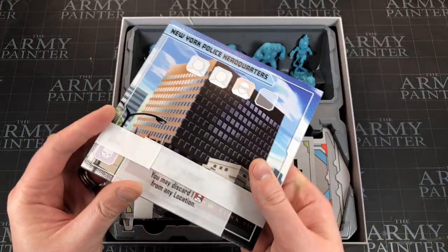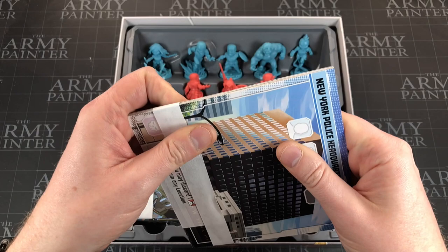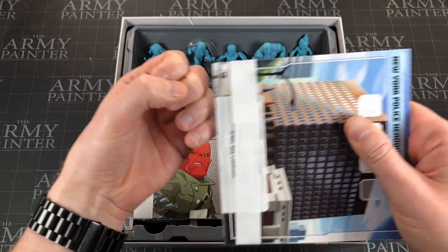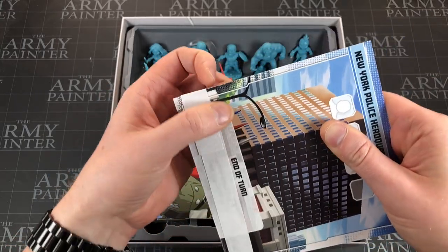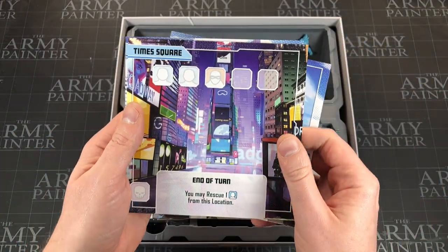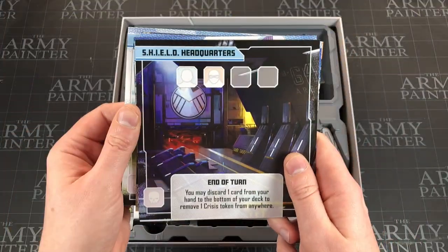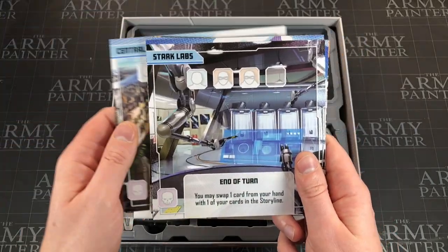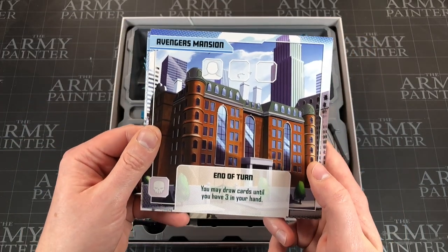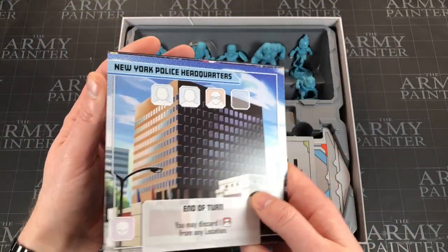These are the zone tiles — the areas you move your characters to. I'll just carefully slide this off. We've got New York Police Headquarters, Times Square — nice art on the back — the S.H.I.E.L.D. Helicarrier, S.H.I.E.L.D. Headquarters, Central Park, Stark Labs, Avengers Tower, and Avengers Mansion — I don't know where that last one is, someone let me know in the comments. I'm only familiar with the MCU so there's plenty from the comics I don't know about.